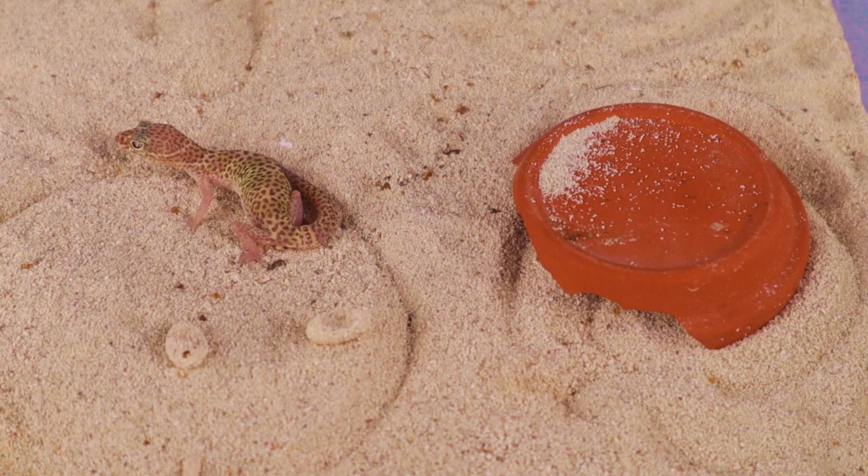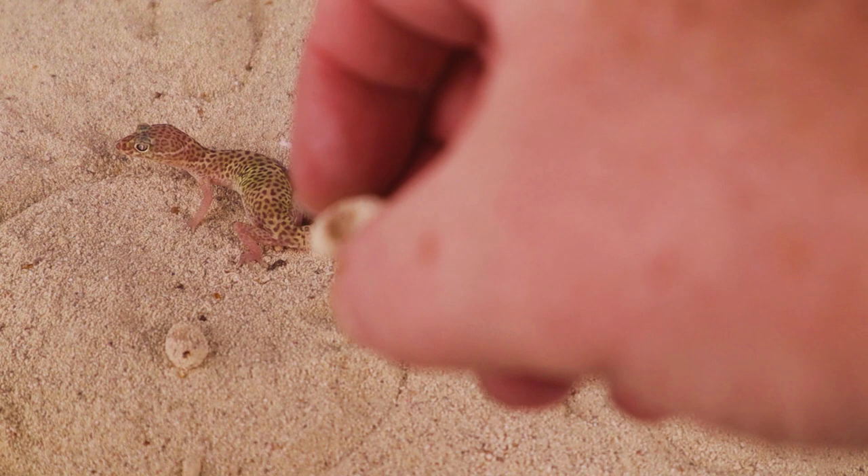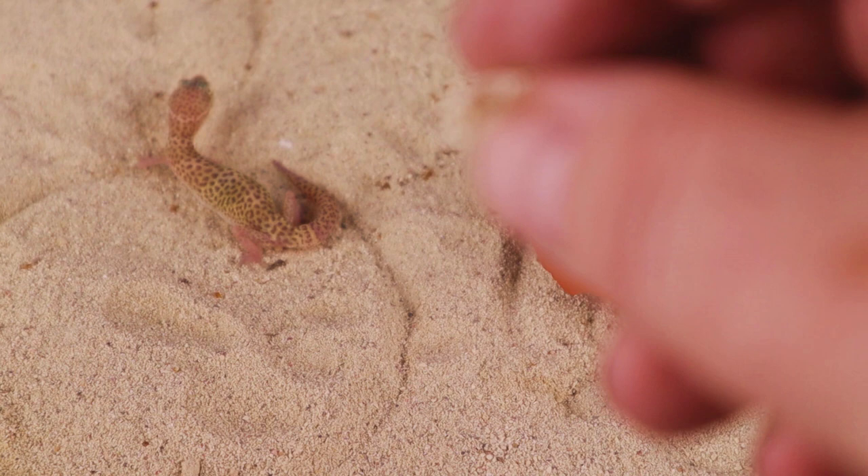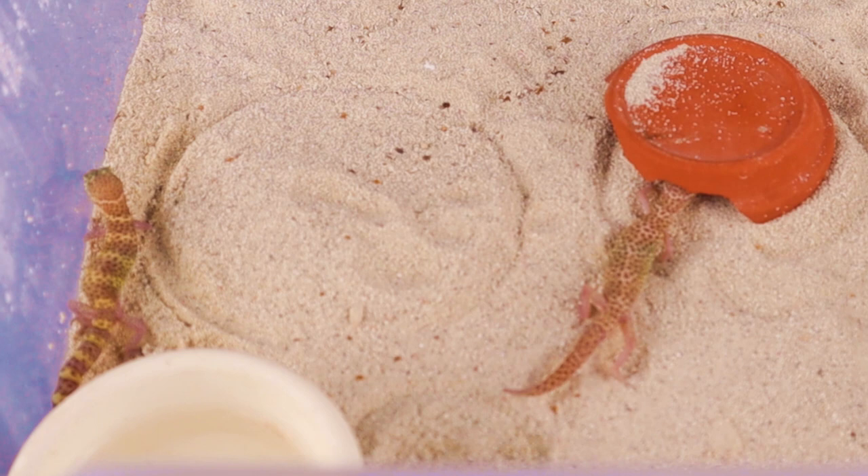Coleonyx brevis females like to burrow down into the sand to bury their eggs, so to find two eggs on the surface is very, very unusual. I just placed this trio in this tub from another tub, so I really didn't expect much breeding activity. Here we can see this egg is dented in — not a good egg. This egg really should be pea-shaped, very round, so I'll go ahead and dispose of that egg. The other egg looks bad as well — same situation. I'll dispose of this egg too.